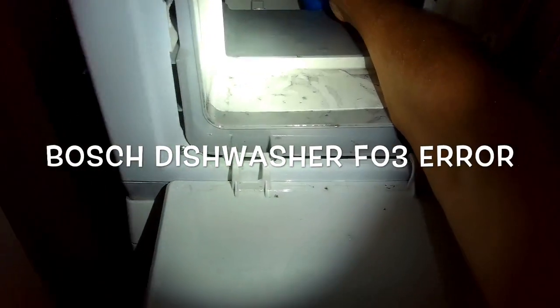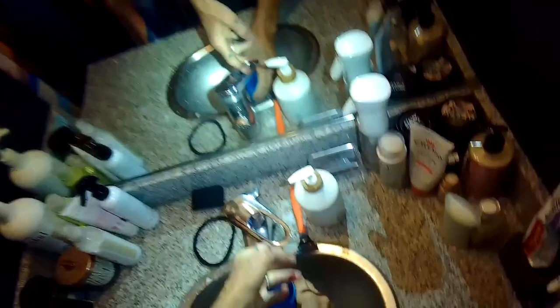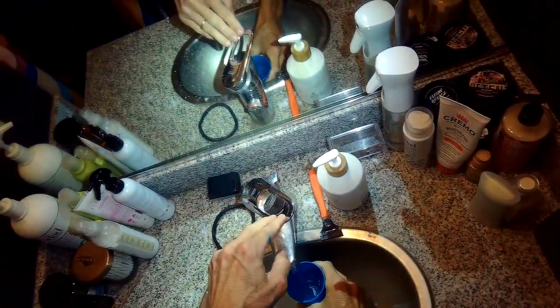This is Scott at the Fix-It Guide. Today we have a Bosch dishwashing machine with the F03 error, which is caused by the dryer not being able to get rid of the drain water. This video will show us how to fix it.